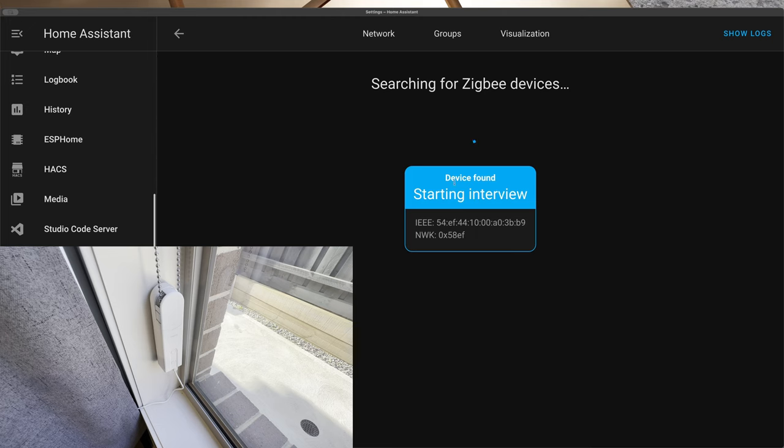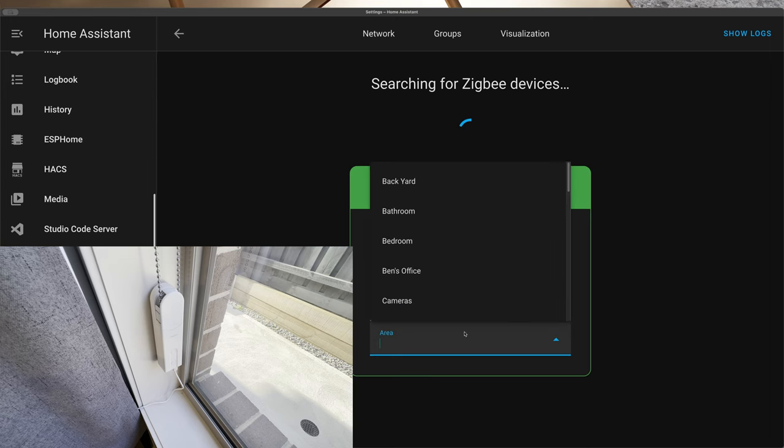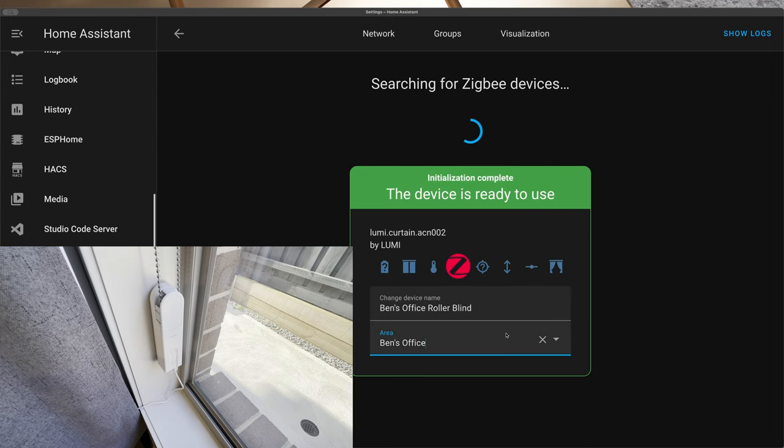I was worried that pressing the reset button would reset my open and closed positions, but it turns out it didn't — those positions were still there. After holding the button for five seconds, a light came on and the Zigbee interview began. The interview took a little longer than I've seen from others and sat on 'interview complete, configuring' for quite a while. Eventually it reached 'initialization complete, device is ready to use,' and I was able to rename it to Ben's Office Roller Blind and set the Home Assistant area to Ben's Office.